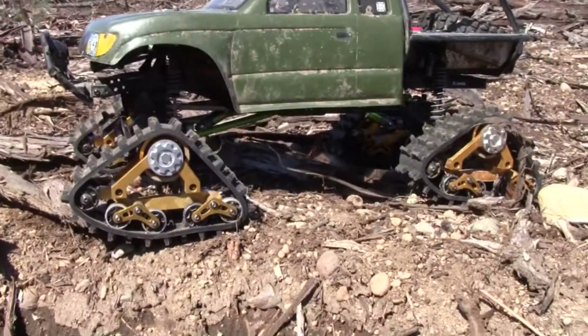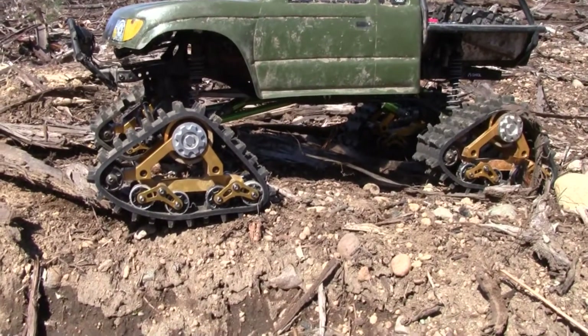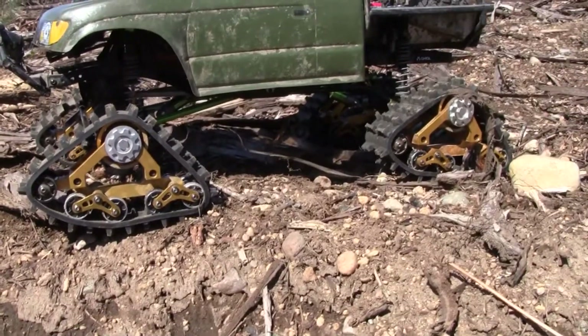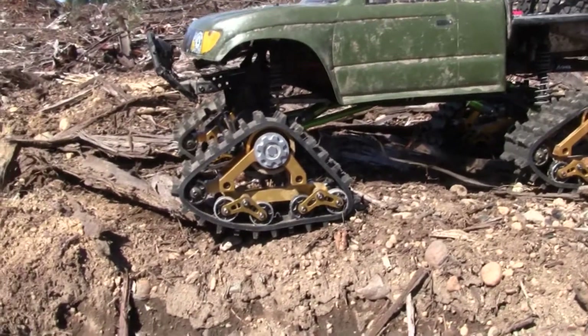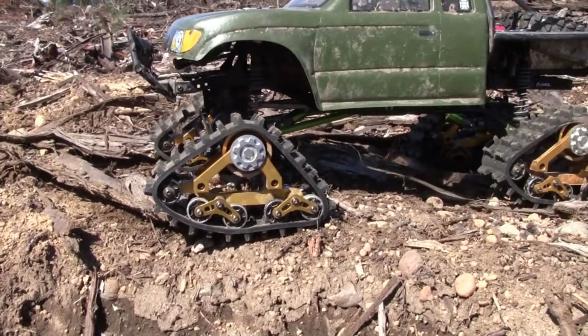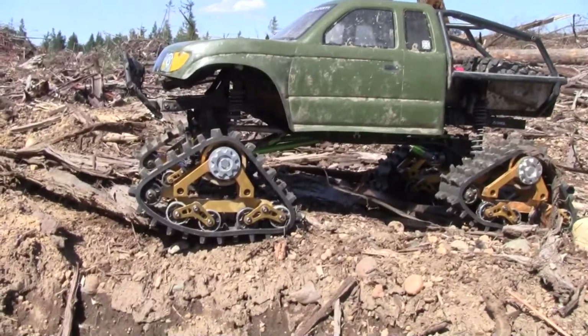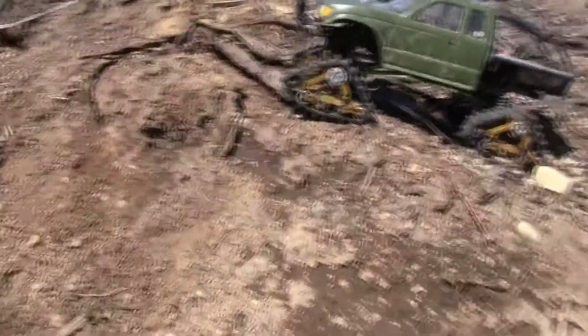If a lot of you guys have been following me along, I put these new Predator tracks on there with the stock rubber they give you, and it was okay — it didn't climb all that well and sure didn't go through mud all that well. So I recently seen some of these new tracks come out and wanted to try them. Finally we have a nice day out here in Washington. I'm here at the same little section where I was doing some hill climbs before, so we're going to see how it does with these new tracks.